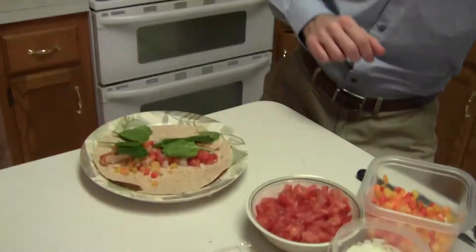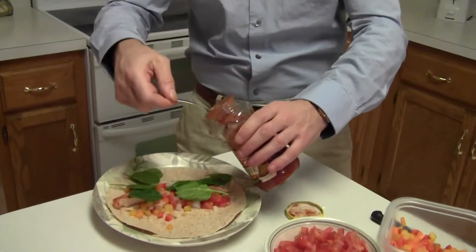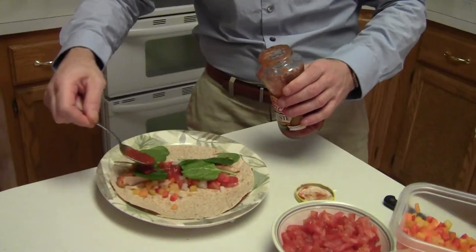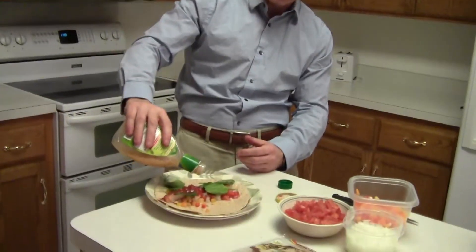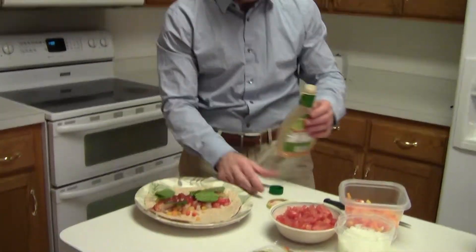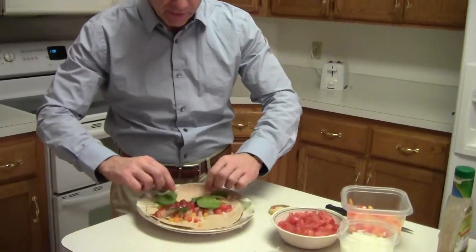Don't forget our little seasonings. We're going to do half today with a little bit of our salsa, and the other half with our Italian dressing. Just cut this down in the middle, take a bite of each, and see how savory our wrap ends up.